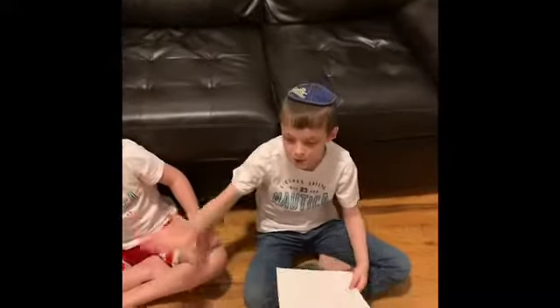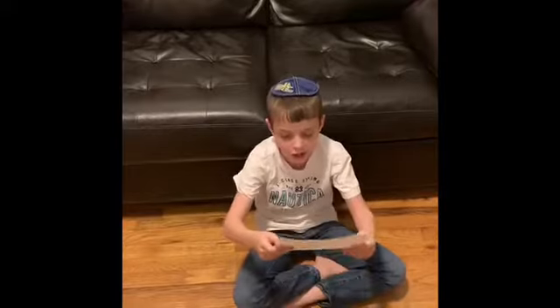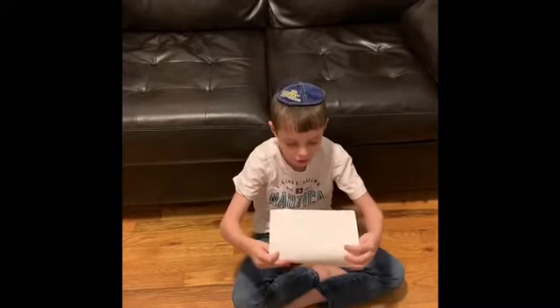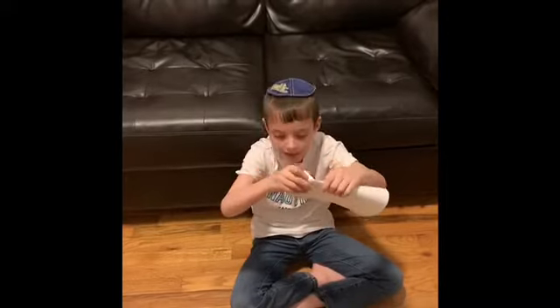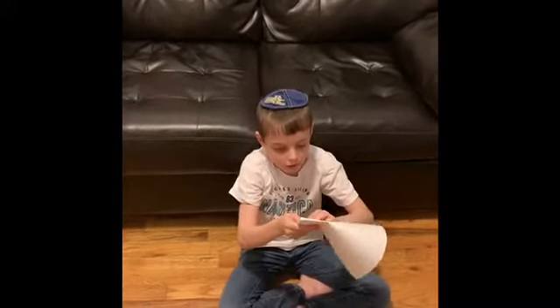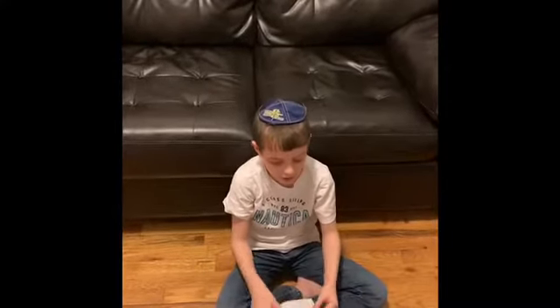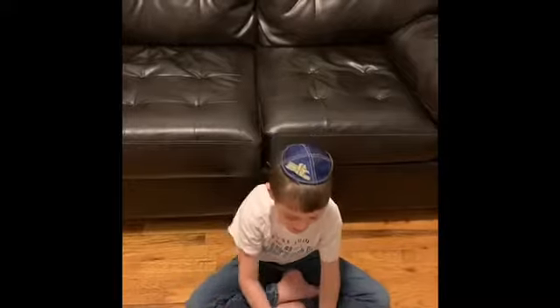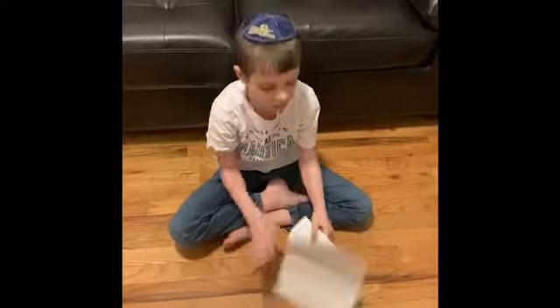My brother Jonah is actually the master, but I know how to do them. So I'm going to do one right now. If you fold the paper in half, then right afterwards you just unfold it, and then you fold a piece of paper like this.